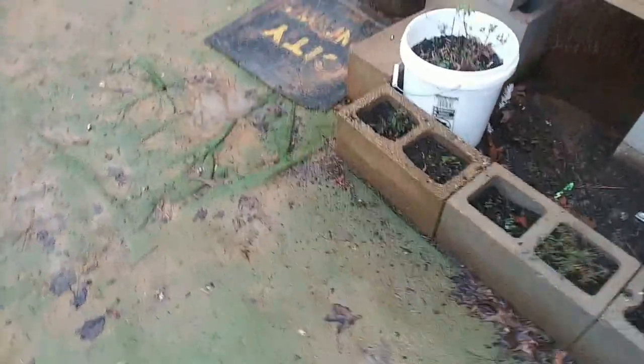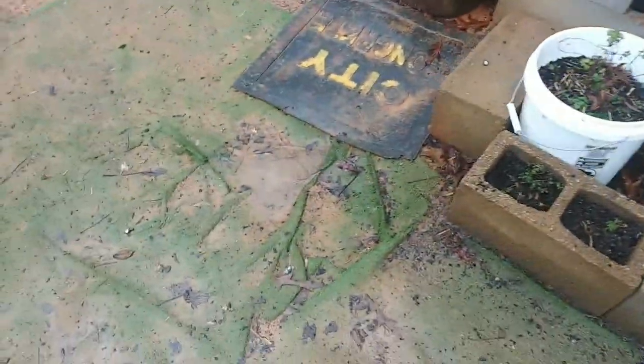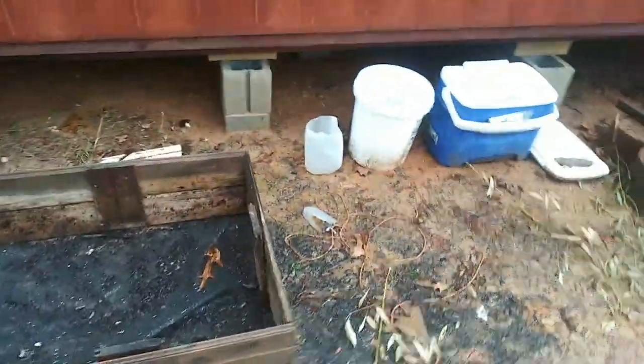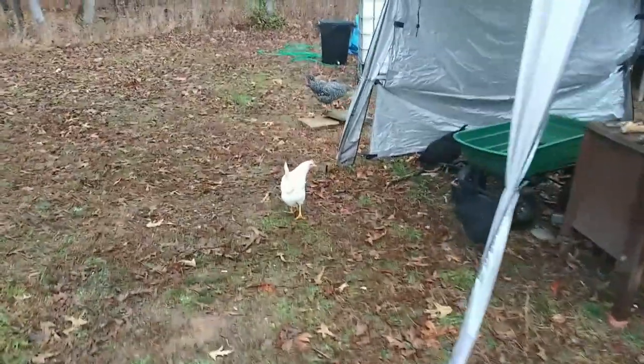It's the day after I got the water tote. And guess what? It rained last night — it rained, it rained! I so much wanted to be awake when it was happening. Everything is very, very wet. A couple of buckets filled up over there. Let's go see how the water tote did.